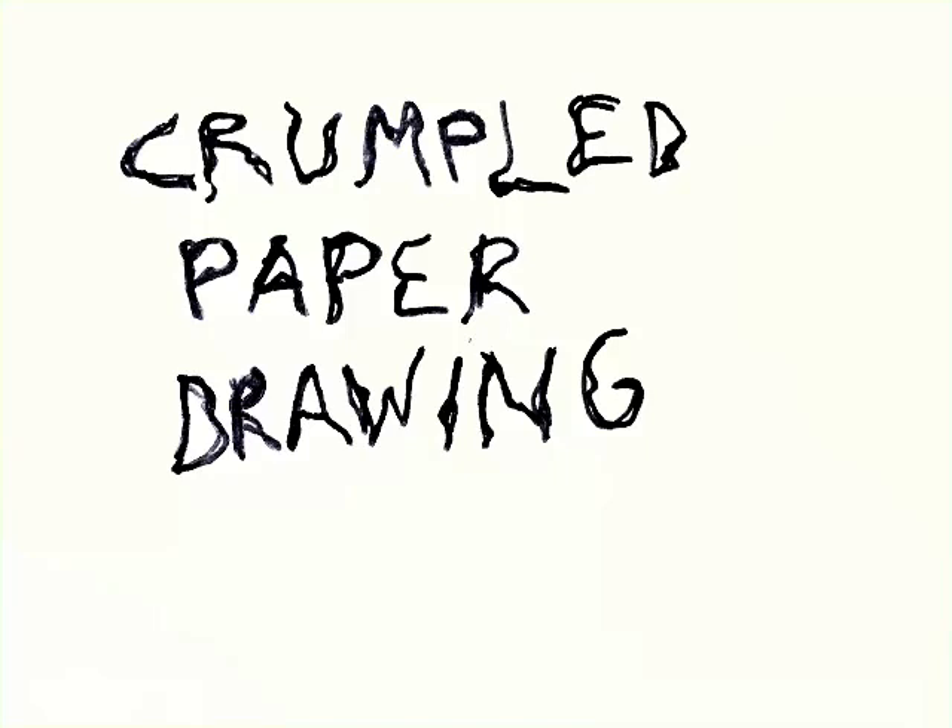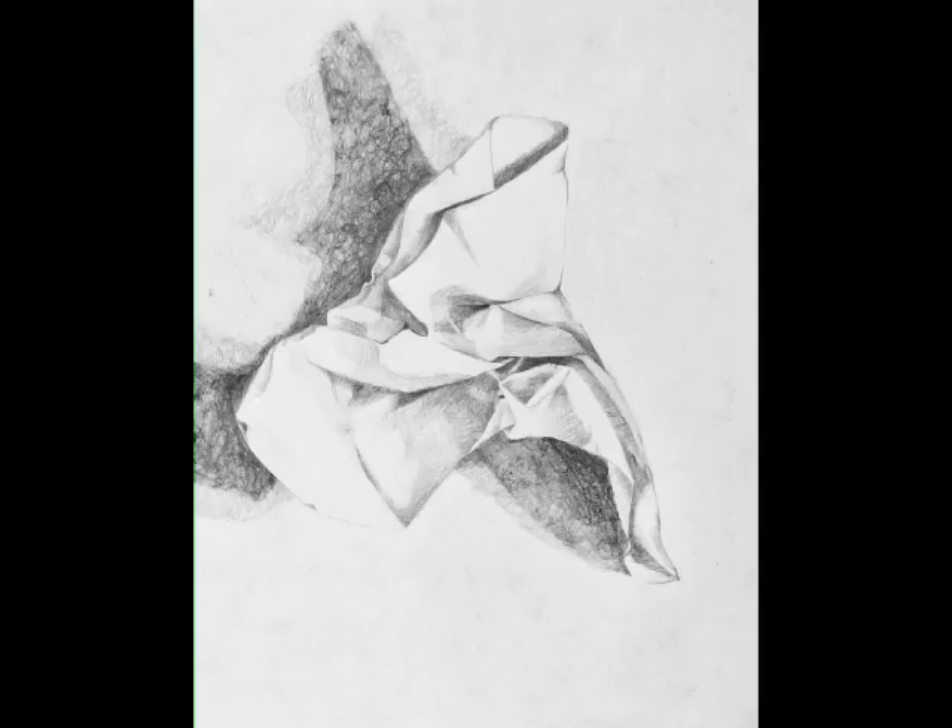Hello, this is Heather Joshi and this is the crumpled paper drawing demo. Here's an example of our final drawing, so you know where we're headed, and it's done in pencil.